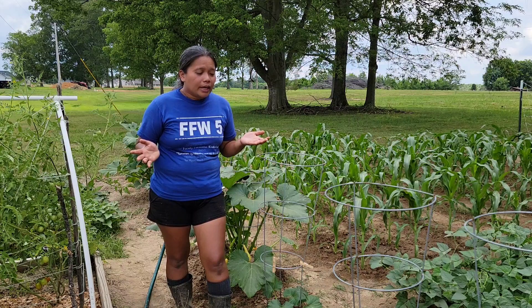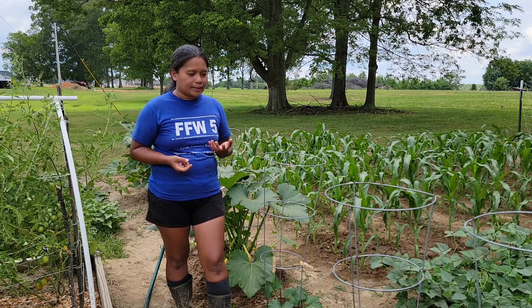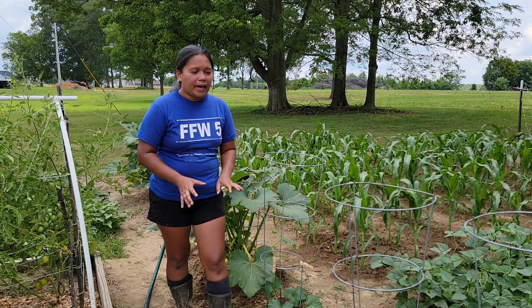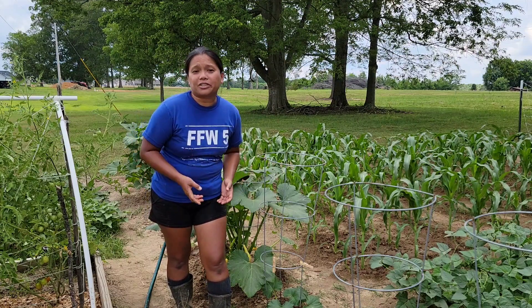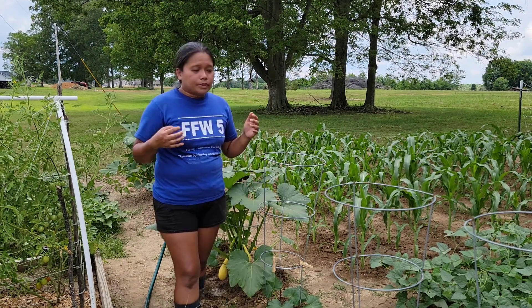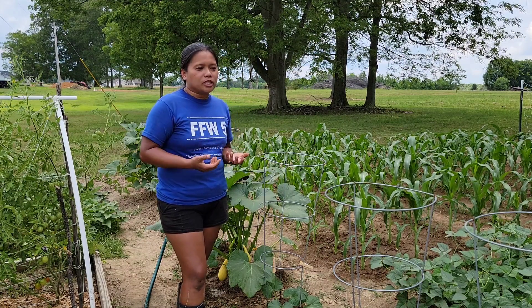From that time on, I looked for ways to control these bugs. Today I'm going to show you how I control them, because you can't really get rid of all of them — they hide everywhere. So the only thing we can do is control these squash bugs.